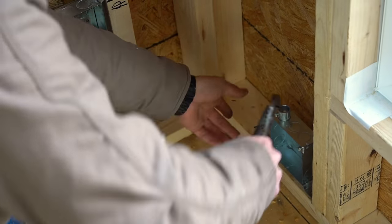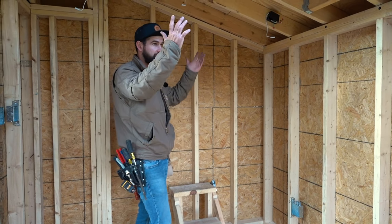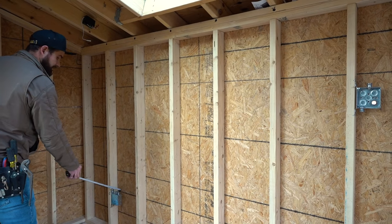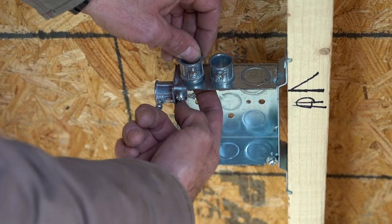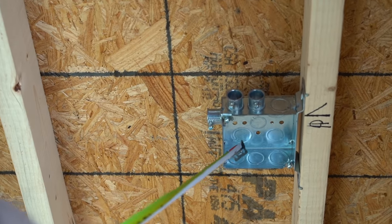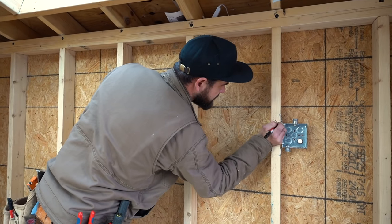Next step is drilling all the holes. First visualize where the pipes are going — this pipe goes into the side, this one comes up across the wall and drops in here, and this one goes up into the ceiling to catch the lights. Don't put connectors corner to corner because the lock rings collide. Also, on outlets don't use the center knockout on the side, since that's where your outlet screws go — you don't want the screw hitting your wires.